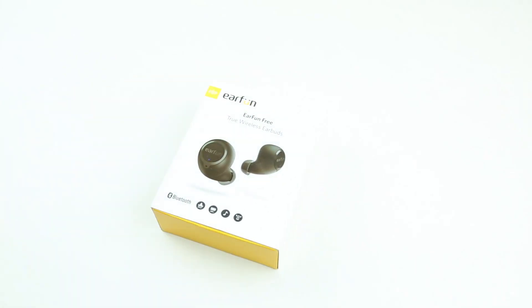These are the EarFun Free Bluetooth Earbuds. They're not actually free, but after using them for a while, I can definitely tell you these are one of the best TWS style earbuds money can buy in 2019. And today, let's take a look at them.